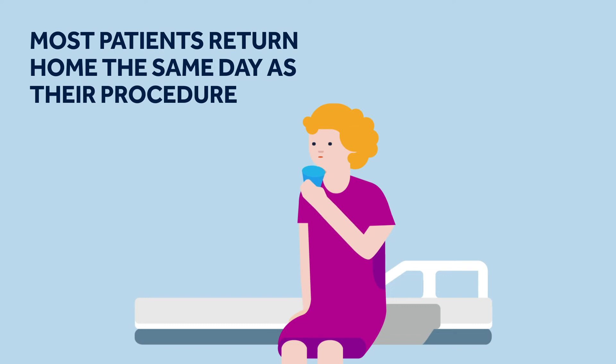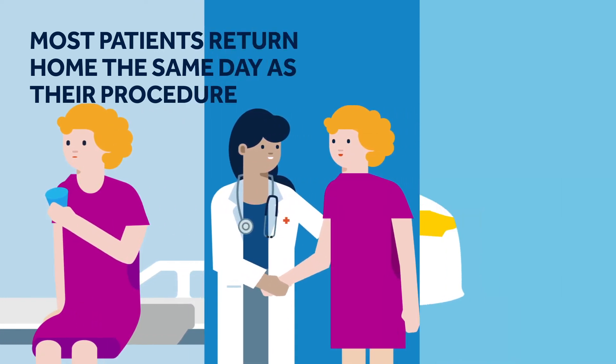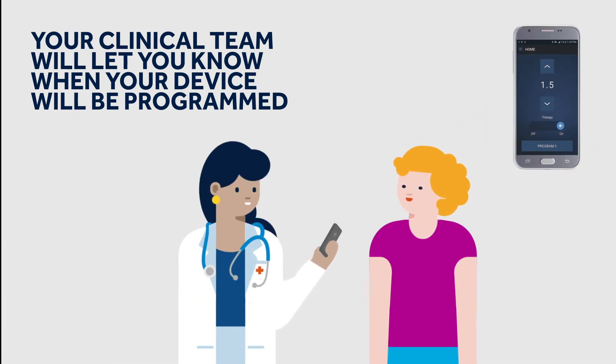After the procedure, you may feel a bit sore, but this is quite normal and you will begin to feel more comfortable in the days that follow. Either on the day of your procedure or a few days afterwards, someone from your clinical team will programme your device with the same programme which worked for you for years.